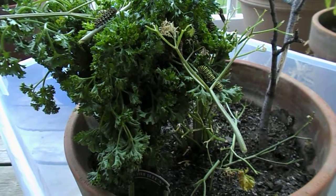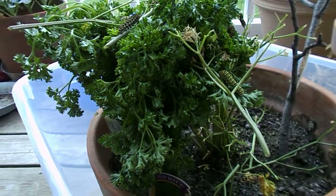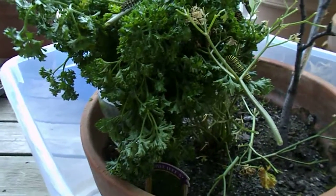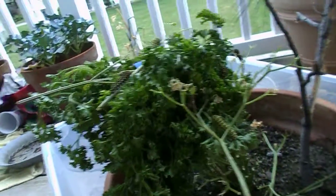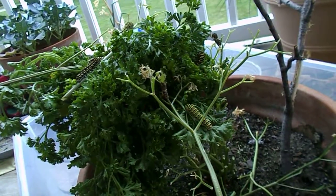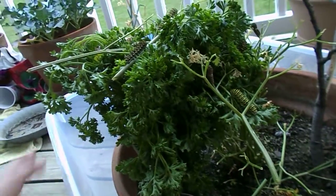We're looking at 21 black swallowtail butterflies. I had to buy some curly parsley for them to eat from the store — not the best deal. We don't know if the farm it came from used BT, so we're just going to have to see if they live or not.